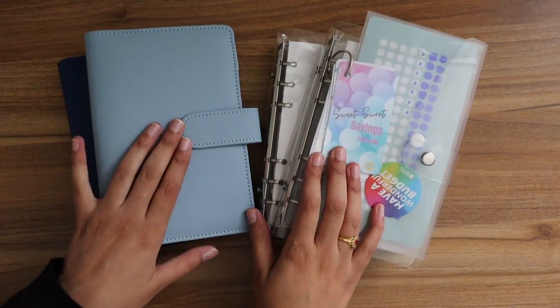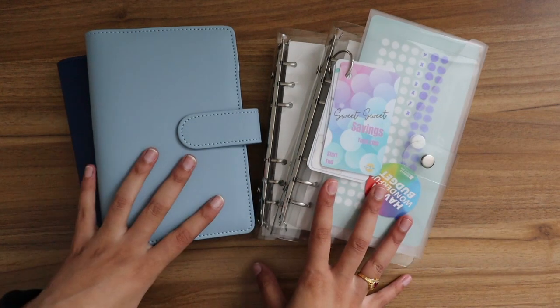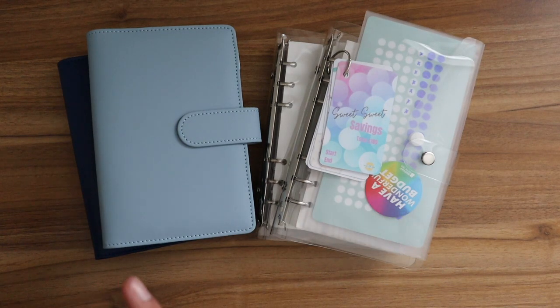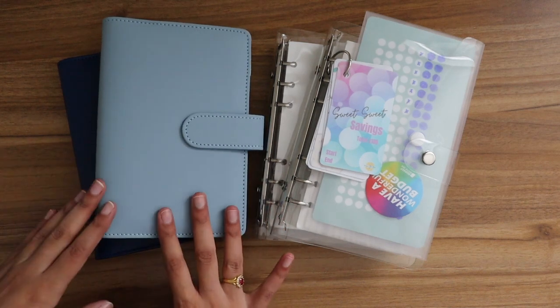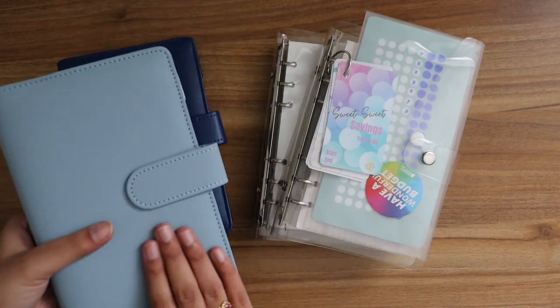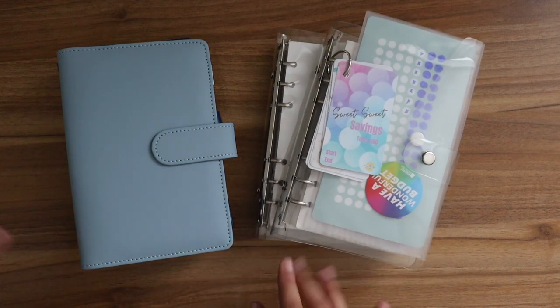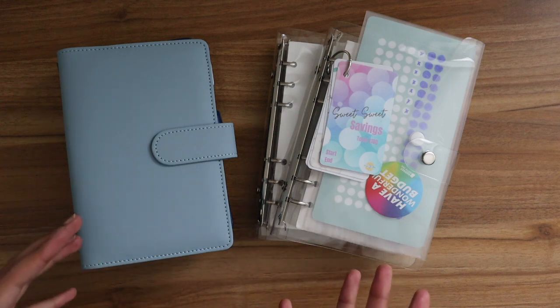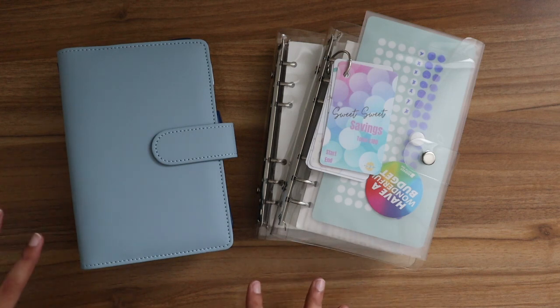Hi everyone, I hope you're all doing well. Today I'm going to be sharing my binder reset for my saving challenges and sinking funds. If you watched my last video on saving challenges and happy mail, you would have seen I got two new binders which I absolutely love. I wanted to replace the clear binders with the structured binders — nothing wrong with the clear binders, but I was getting bored of them. I've been doing my budgeting journey since January 2022, when I started making videos on YouTube.